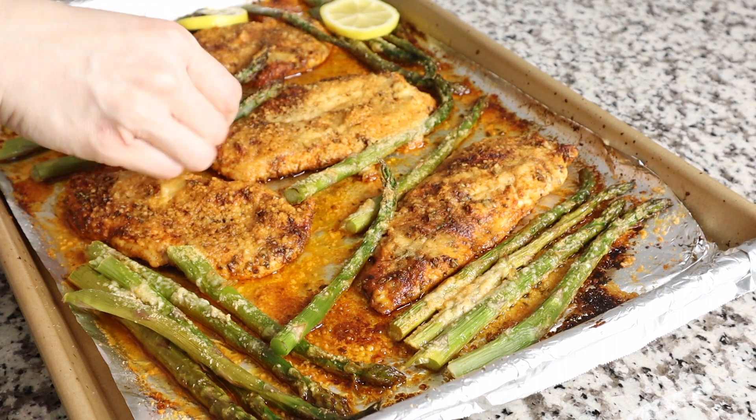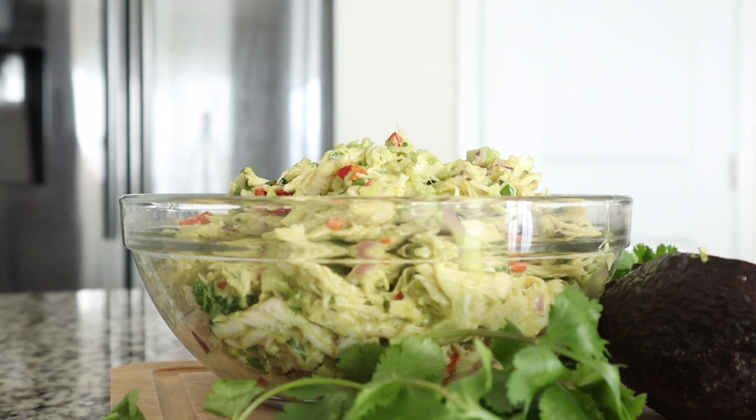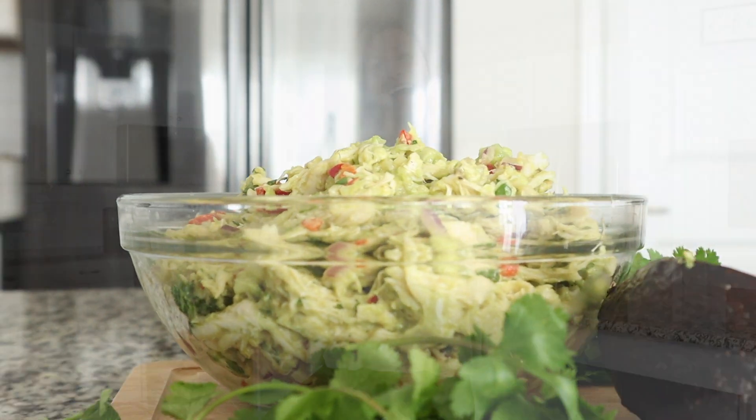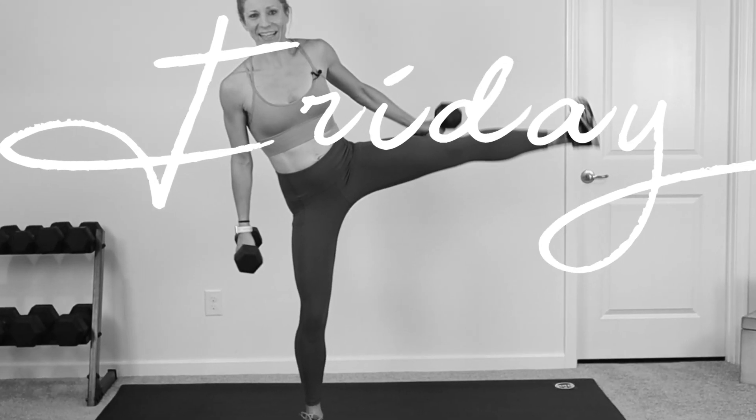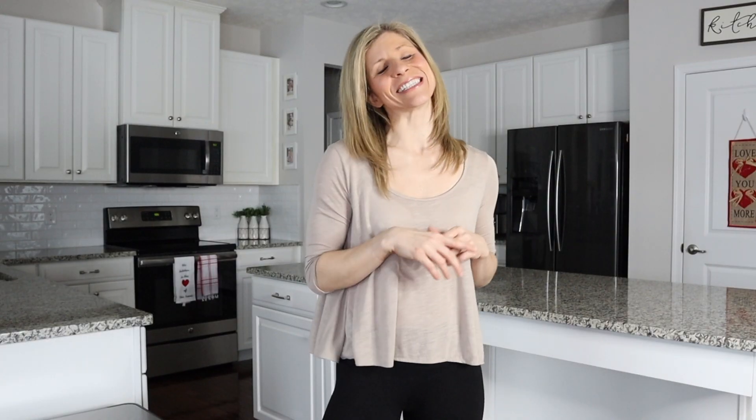Besides this dinner being delicious and really good for you, the cleanup is a breeze. If you are looking for more easy, healthy chicken ideas, I'm going to put a link to my chicken avocado salad down in the description box below. If you are new here, I would love it if you would hit that subscribe button and the bell notification — I post short and effective workouts on Mondays and Fridays and healthy, family-friendly cooking videos on Wednesdays. I can't wait to see you on Friday for a workout. Bye!